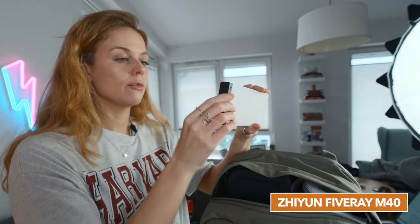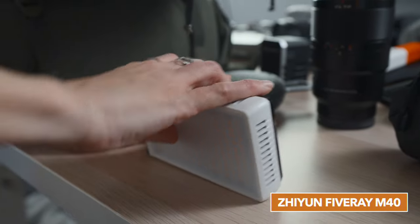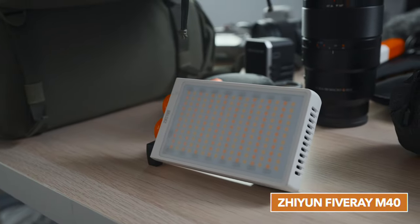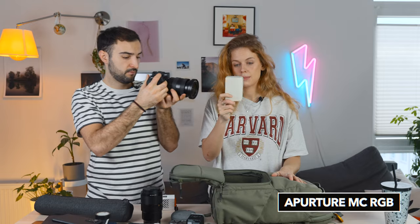The Rode VideoMic Pro Plus Deadcat — it's just straight-up facts. No matter how much you may want to not take this because it's quite big, you just have to. We've got the Zhiyun 5 Ray M40 light — just a cold and warm light, not an RGB — and the best thing about it is it's got a built-in stand. And hidden in there is the Aperture MC RGB light, with a diffuser for face stuff, just in case we need one of those.